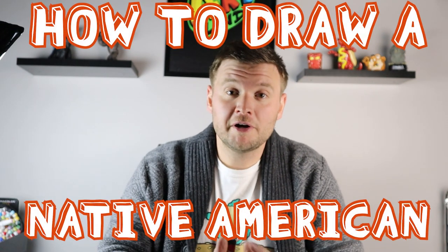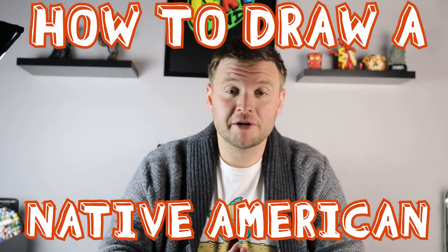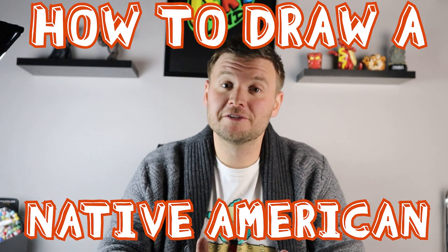Hey everyone, how's it going? So the month of November is Native American Heritage Month, and I thought it would be fun to celebrate this holiday with you guys by showing you how to draw a fun, easy cartoon Native American. I hope you guys follow along and enjoy this video.